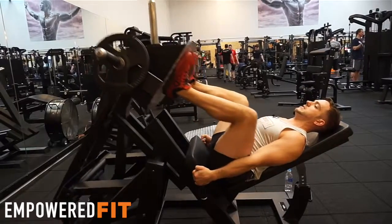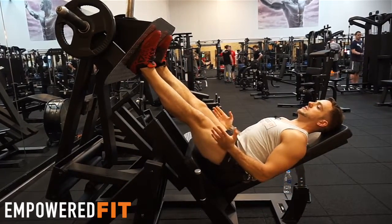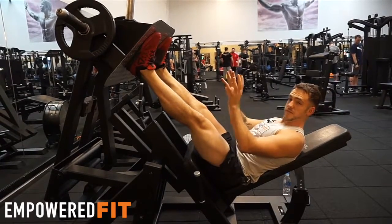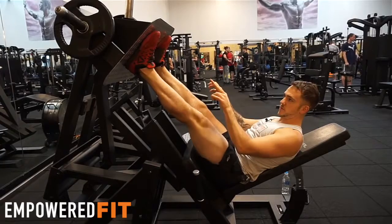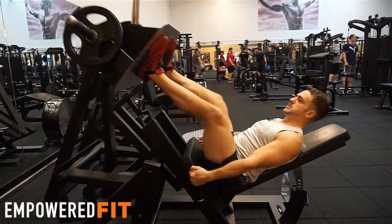Another thing I'm doing is making sure my knees are coming slightly out — I'm using my glutes to do this. I've also got my feet gripping onto the plate, using the muscles in the bottom of my feet to grip, so I'm not allowing my ankles to turn in. I'm using the muscles in my feet to turn my ankles out and screwing my feet into the leg press machine.